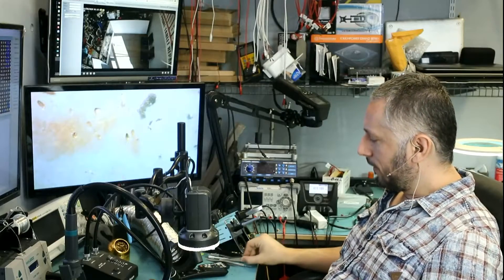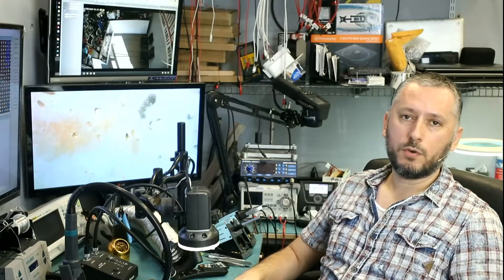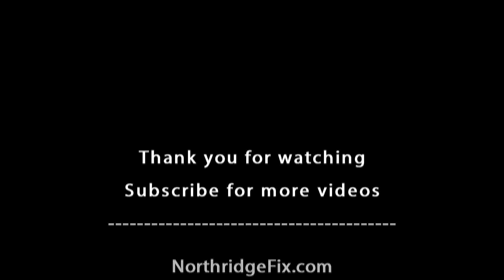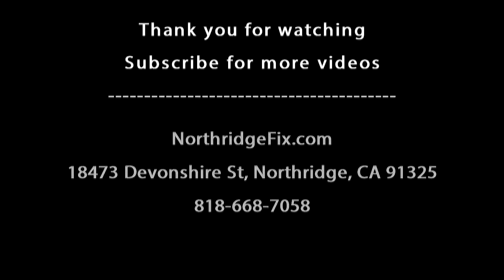Dealing with those components is not so easy. Just an advice to anybody changing screens on their iPhones: do not dig deep under the connector when trying to pry the connector off. Do not use a tweezer or anything sharp to pry the connector off — just use your nail or something flat and soft. I hope you enjoyed the video. Like this video if you liked it, subscribe if you haven't already done so, leave a comment if you have any questions, and I'll see you in the next video.